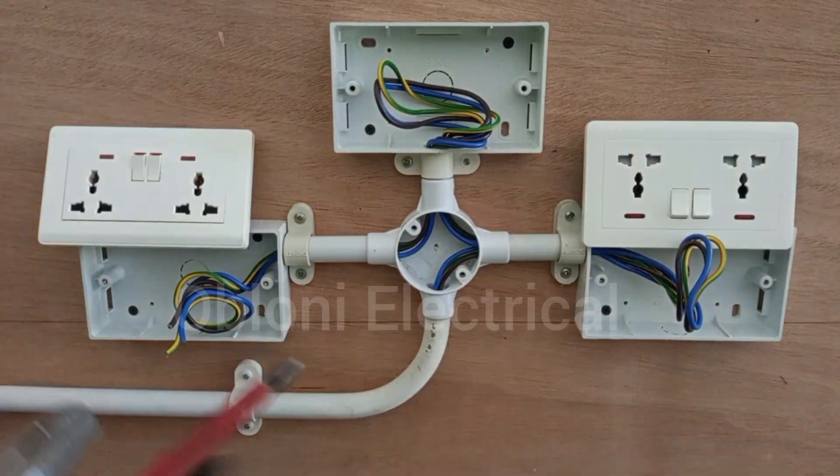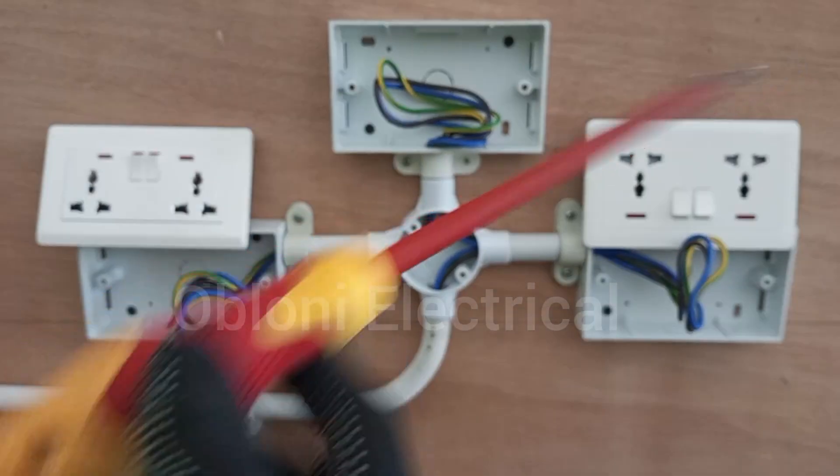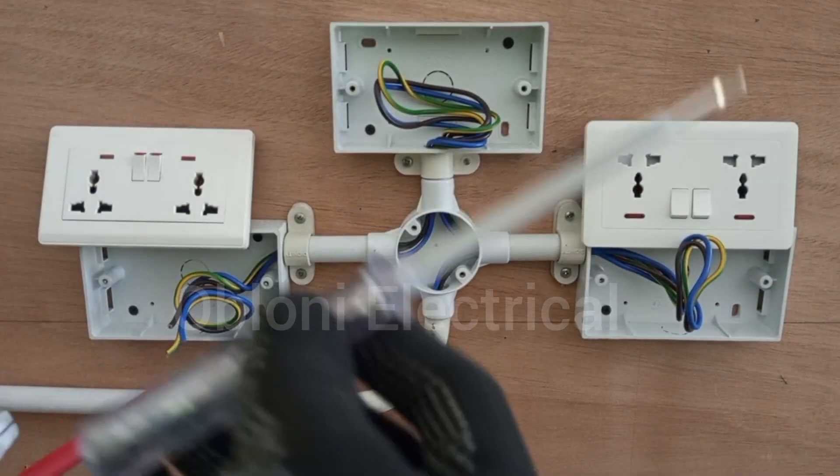We need a wire stripper, a combination plier, a screwdriver, and a smaller flat screwdriver like this.